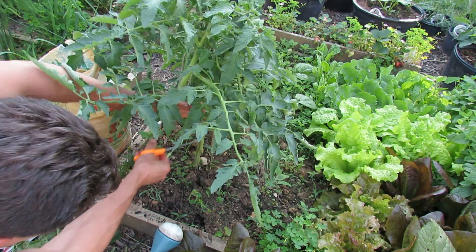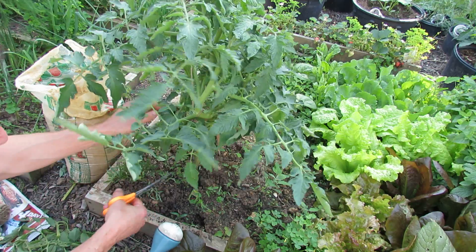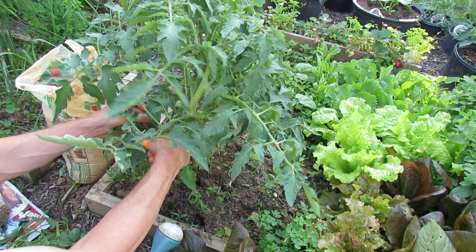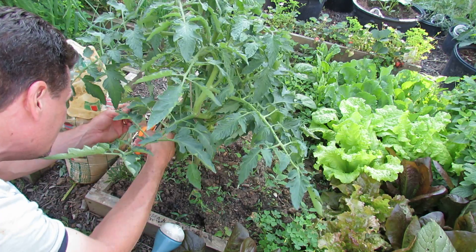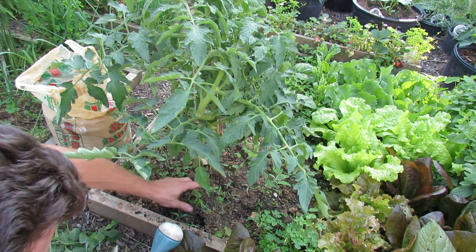I've cut off probably close to a foot of branches now. These branches of the black crimp tomato do hang down, so I don't have to cut them all off, but I'm going to cut them in half to create that gap I was talking about.